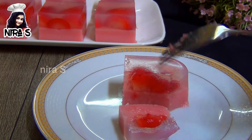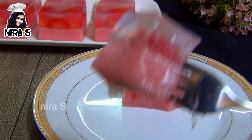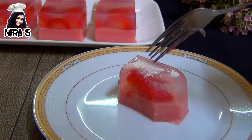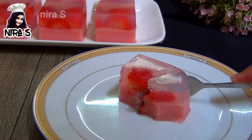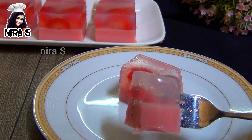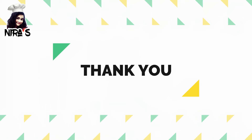If you like this video, please like and subscribe to the channel, click the bell icon, and don't forget to subscribe.